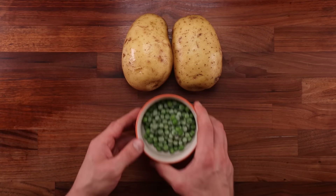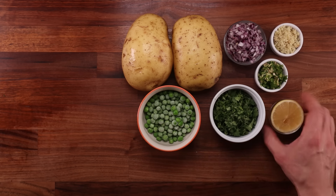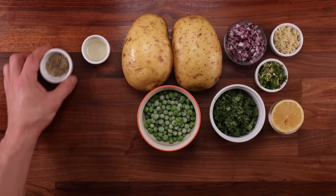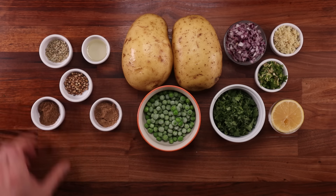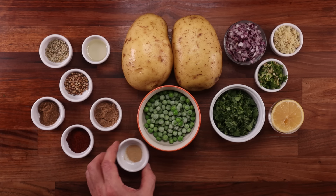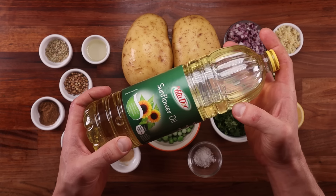For the filling we'll need potatoes, peas, onion, ginger, chili, fresh coriander, lemon juice, a little bit of oil, some fennel seed, coriander seed, cumin powder, garam masala, mild chili powder, some asafoetida, some salt, and some oil for deep frying.